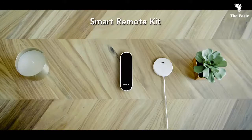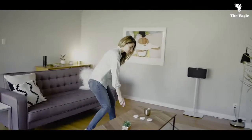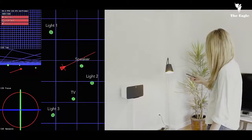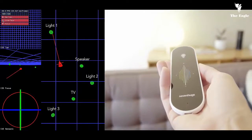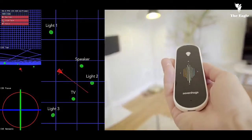SmartRemote comes with a charging base and free room sensors which are used for indoor positioning. Setup is super easy — just place the sensors in the room where you would like to use SmartRemote and that's it. Our patent-pending technology combines an indoor positioning system with motion tracking sensors, allowing SmartRemote to be incredibly accurate and highly responsive.